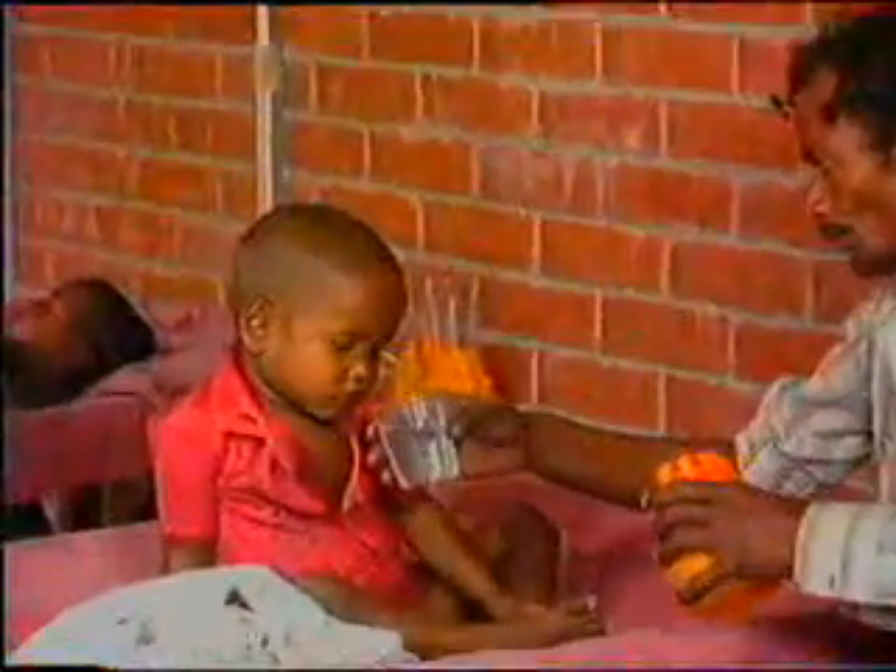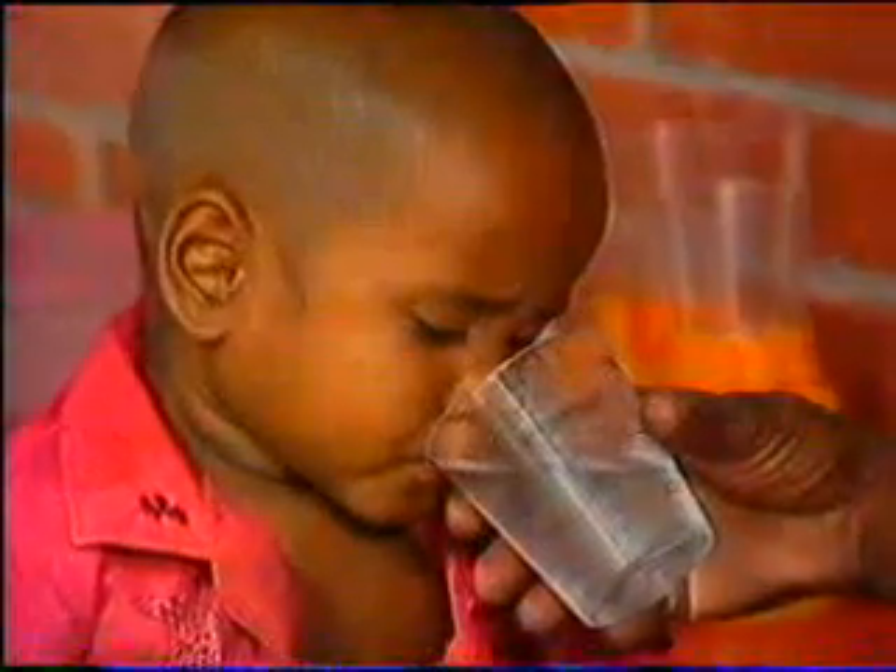Normally, the prepared ORS should be consumed over a period of 12 hours. ORS must be consumed within 12 hours.